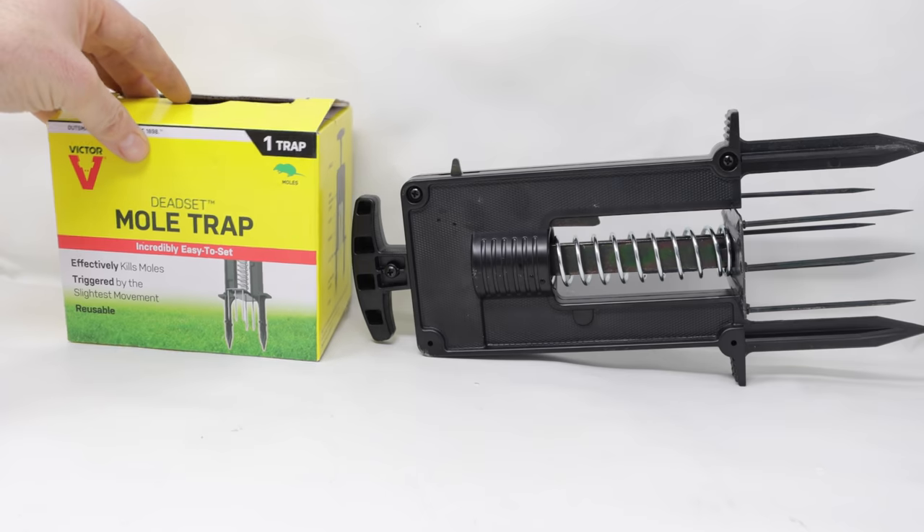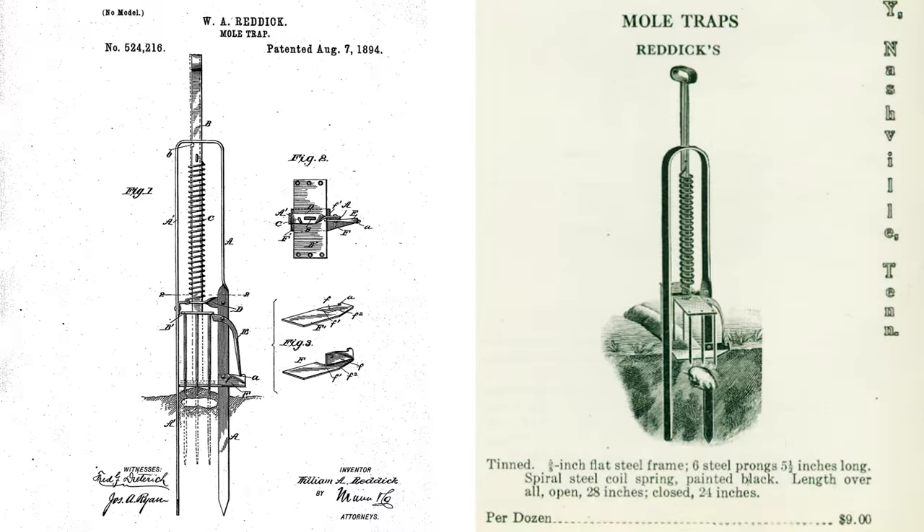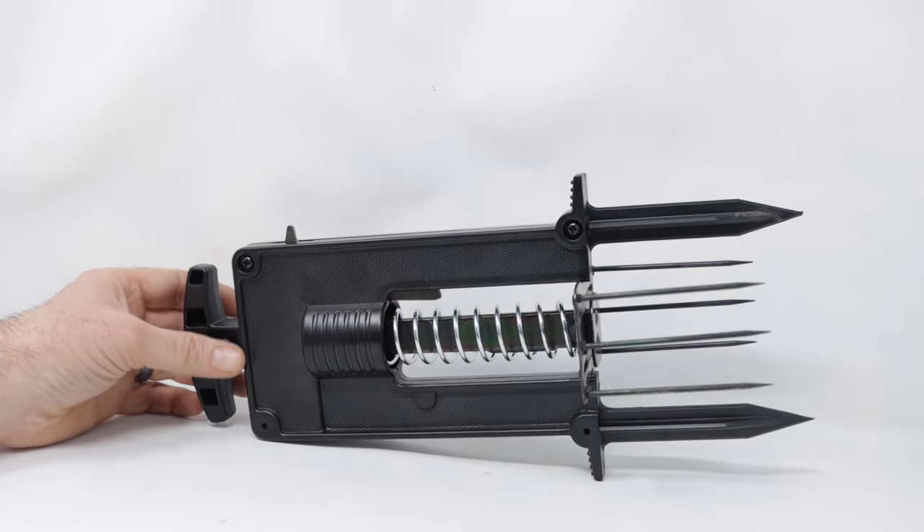This style of trap has been around a long time. The modern ones are made out of plastic, but back as early as the 1890s, they were making all-metal versions of the same trap design that's been appearing in hardware store catalogs for over 120 years. Any trap design that has been around for that long must work well.